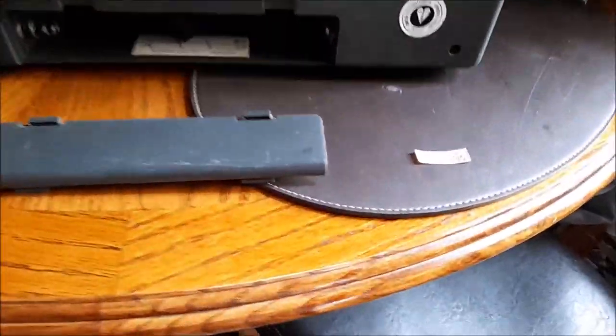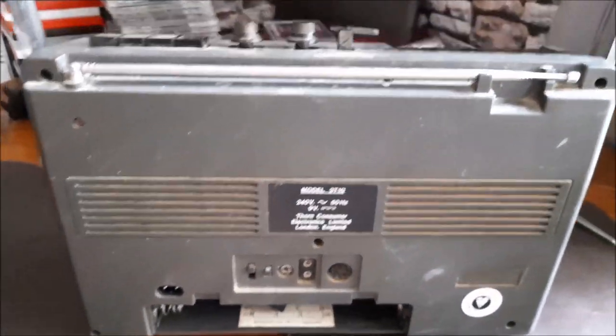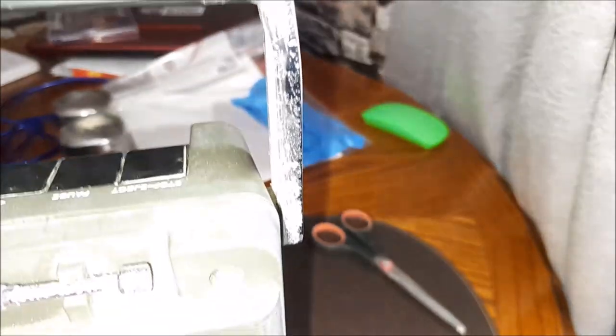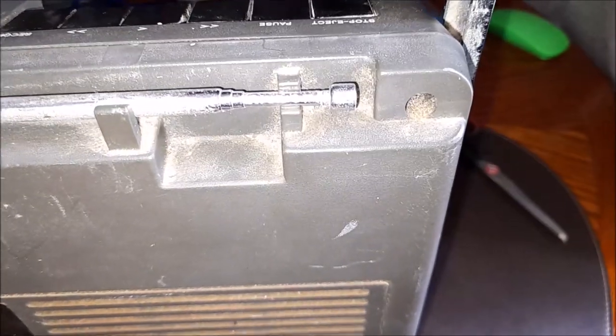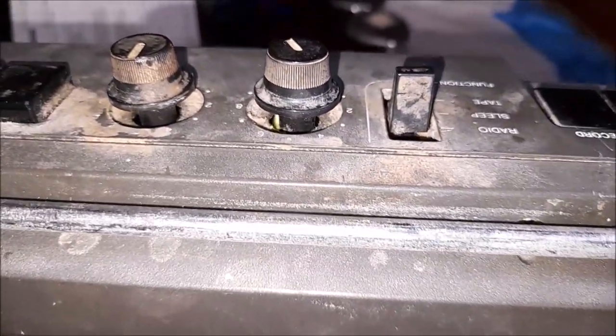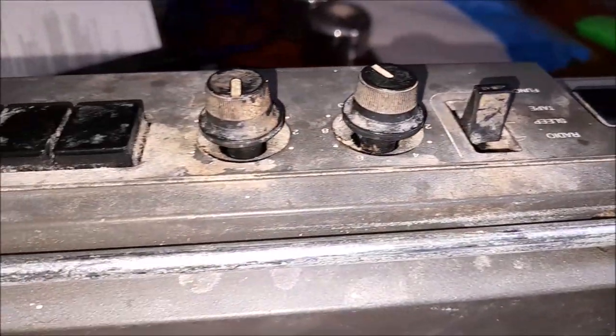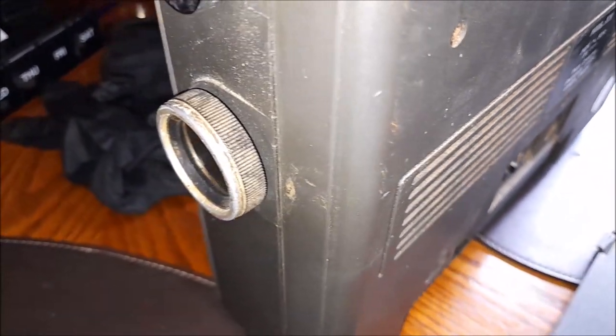Another restoration with an old stereo - it's a Ferguson 3T10. Not sure about the era, I think it's 70s. It's certainly a bit on the grubby side, isn't it. Yeah, there's some bacteria on there.